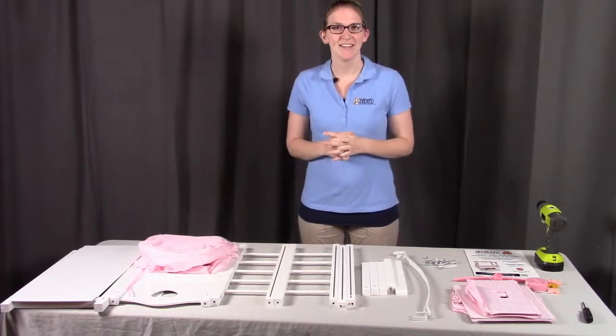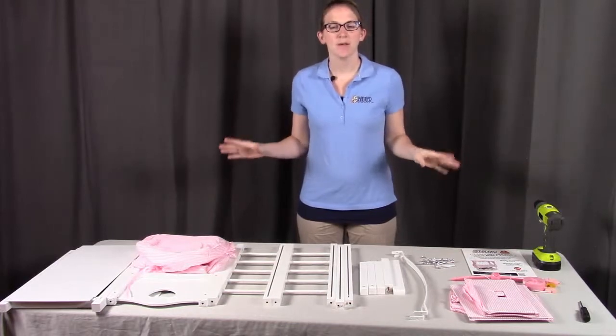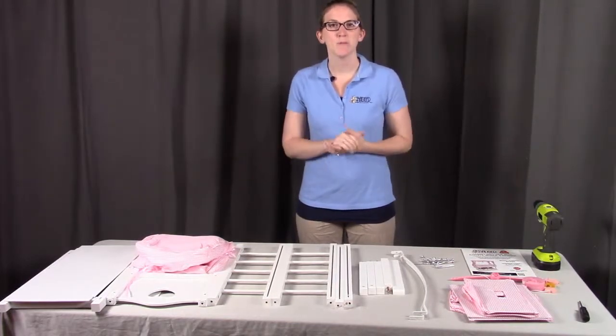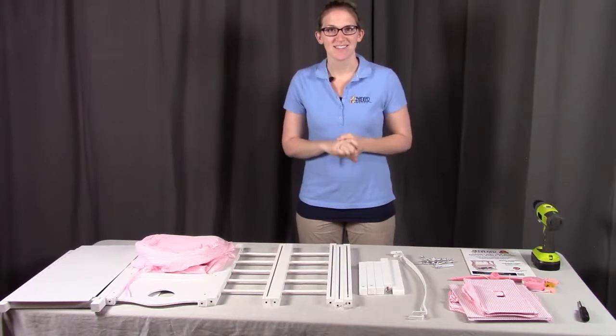Hi, I'm with Badger Basket, here to show you the assembly instructions for model number 1723. Before you get started, make sure you look at all the pieces and you have everything required for the assembly. If you're missing anything or have any damaged parts, please contact Badger Basket as listed in the instruction video. Let's get started.